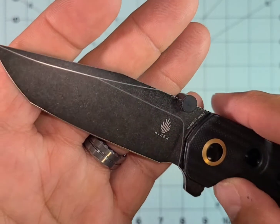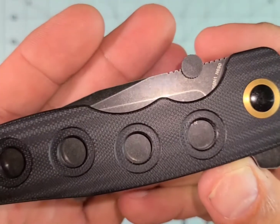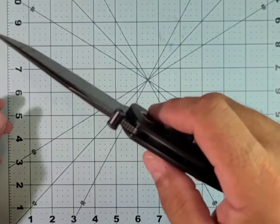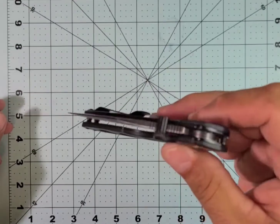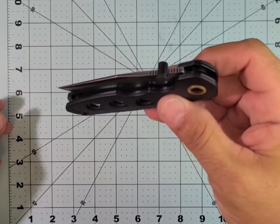I assume this is a coated blade. It is just an amazing knife — super solid, not too heavy, drop-shutty. Look at this drop shut. It's really nice.